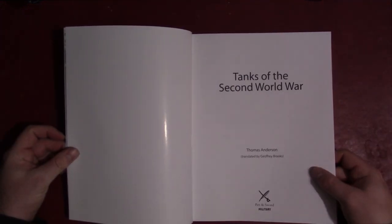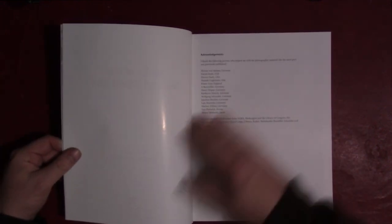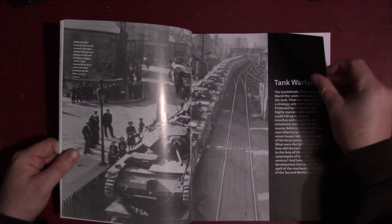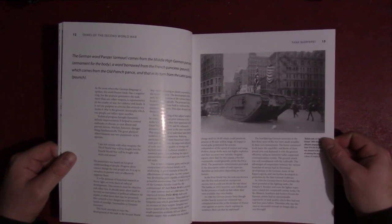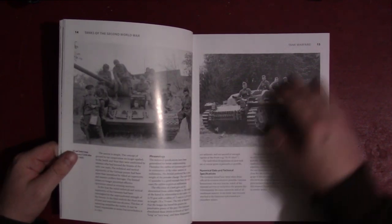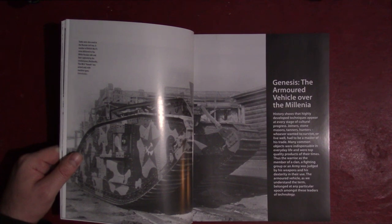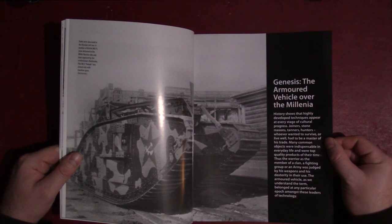This one is — as I said — by a German author, translated by Jeffrey Brooks. It starts off with acknowledgments, a standard table of contents, and there is a bit of text particularly at the beginning explaining the background of why and where tanks were developed, and talking a little bit about their role during the war. It's fairly basic information — not really a coffee table book format, but kind of a general introduction to the topic.